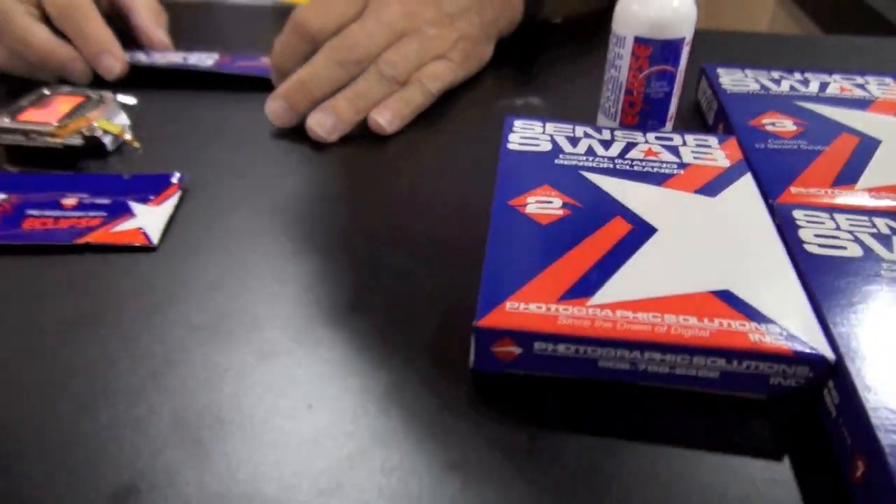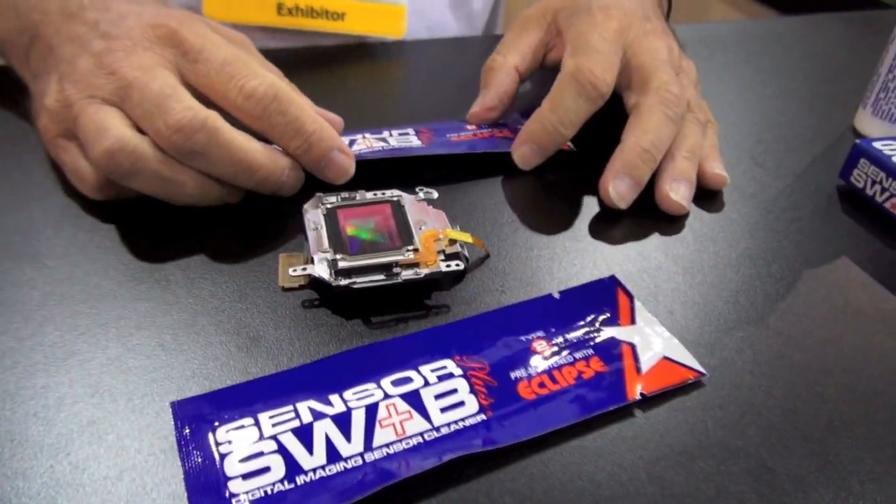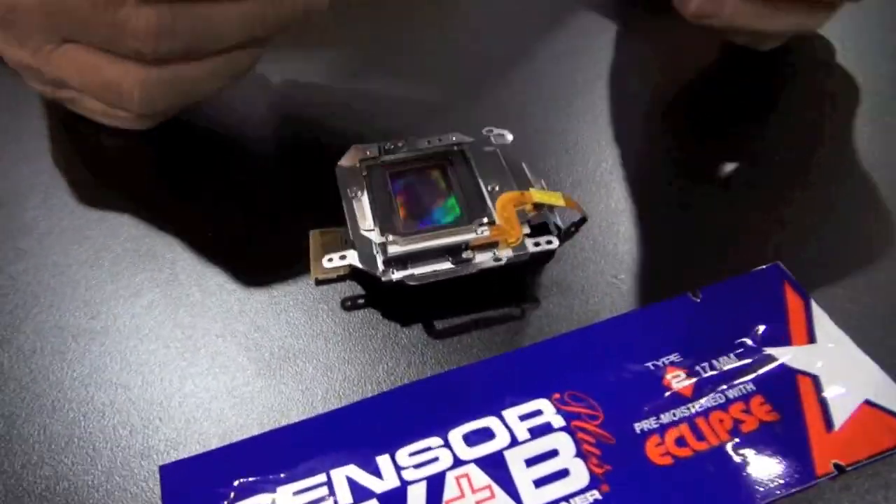Photographic Solutions has been in business 29 years making photographic cleaning products. Our most recent products are for cleaning the sensors in a digital camera.